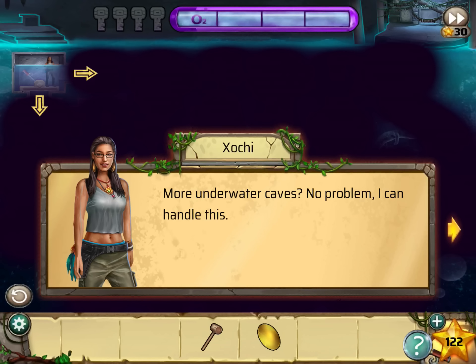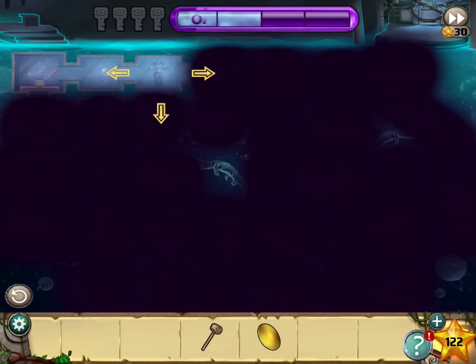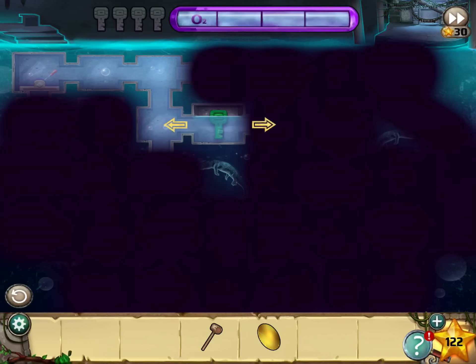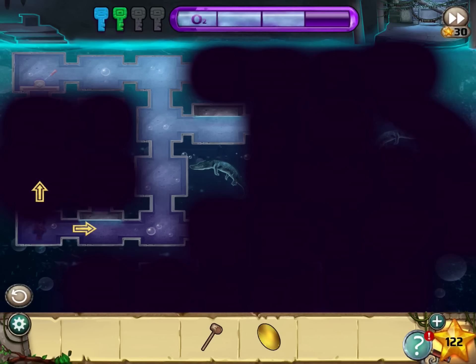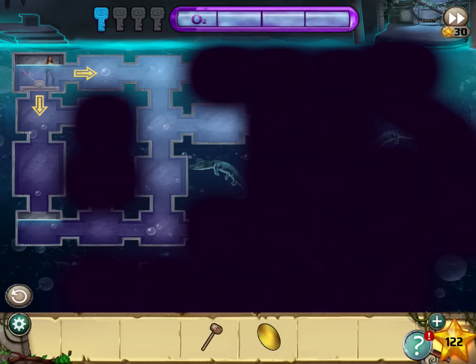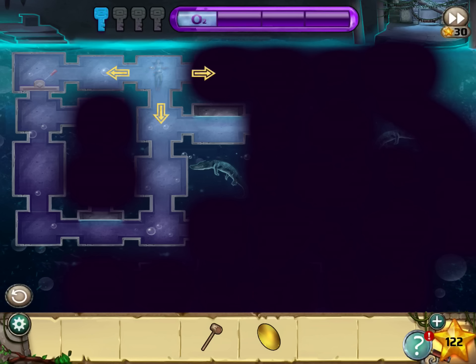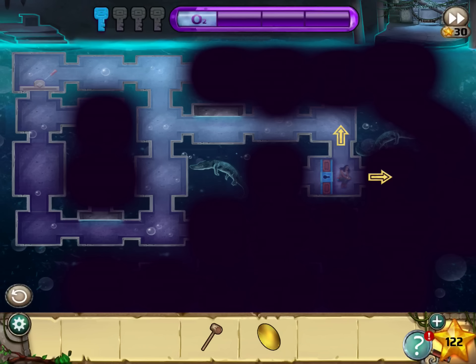Go down through the water — there are more underwater caves, and this one is trickier. Use the switch. Then go right, right, down, right, and pick up the green key. Now left, down, pick up the blue key. Now down, left, left, up — unlock the green door. Up, up, use the switch, then use it again. Now go right, right, down, right, right, right, down — unlock the blue door.